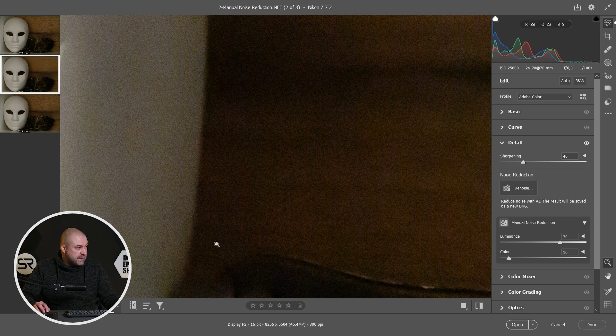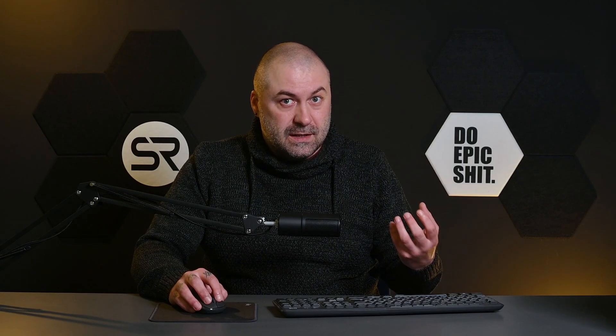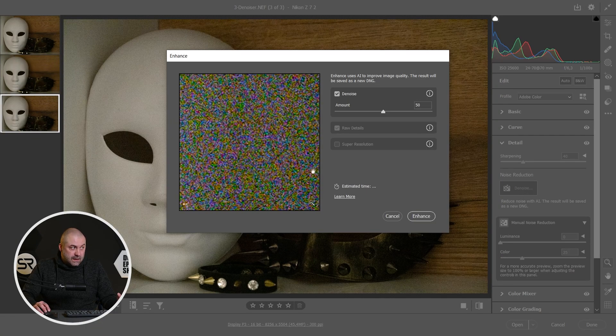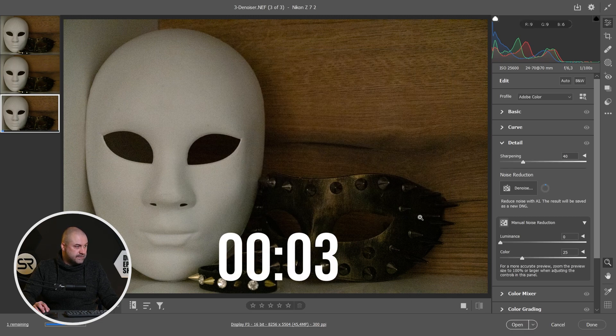Now let's try the new AI denoiser. On social networks there are a lot of complaints because this new denoiser takes a lot of time to process. Let's see exactly how long it takes. Click the Noise button, I'll keep the default settings, and click Enhance.